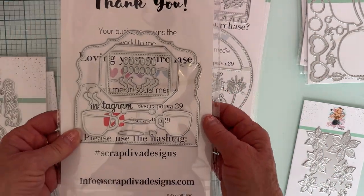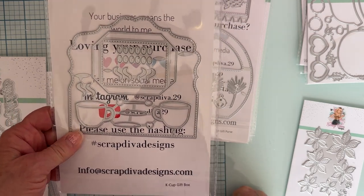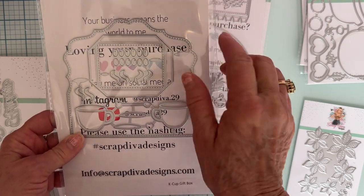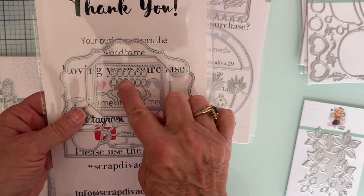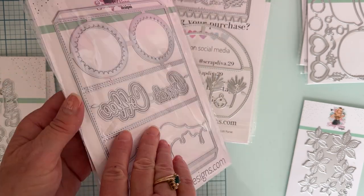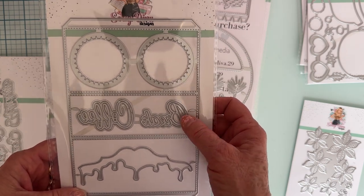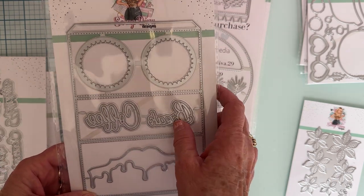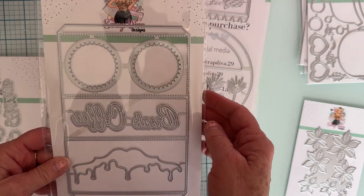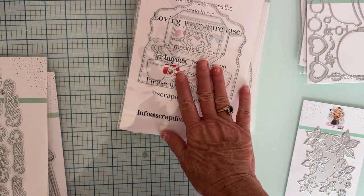Then we have K-Cup Gift Box. It's got little coffee cups and spoons with a heart on it, the steam coming off, coffee beans, a saucer — very cute. There are the holes for the little cups, and it says the words "Coffee Break" come with it. And then some little drips. That's cute. So again that is K-Cup Gift Box.